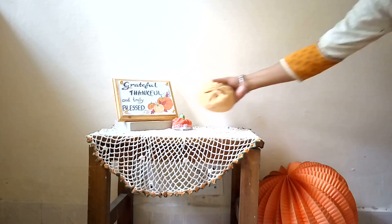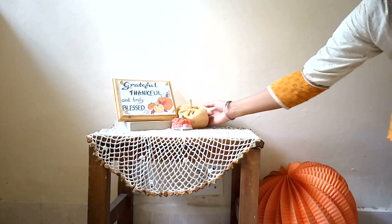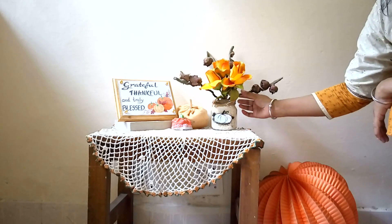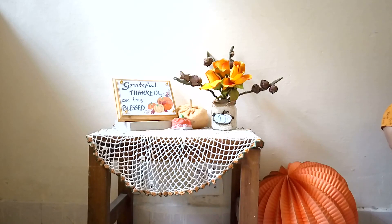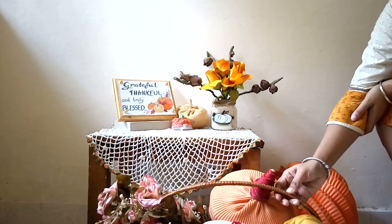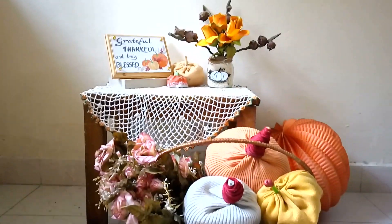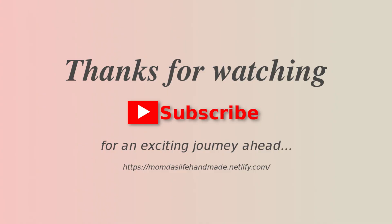I truly enjoyed making these three DIYs and I am so excited — I have decided to make some more fall DIYs for the next video. So do subscribe to my channel. Thanks for watching and see you in my next video very soon. Love your comments and likes. See ya!